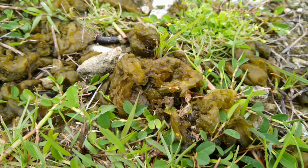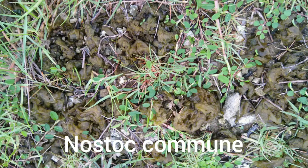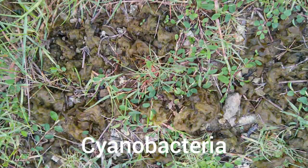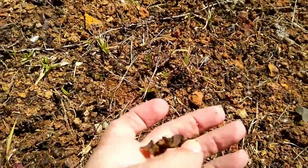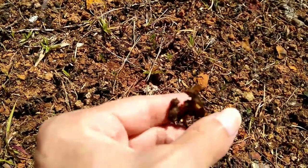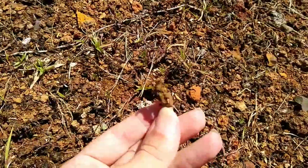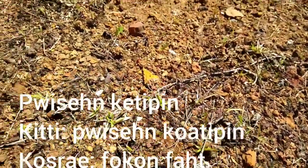Perhaps the most primitive plant of all is this Nostoc — Nostoc commune, it's called. This isn't a plant at all; this is cyanobacteria. Here we see it when it's wet — it turns into a green jelly. But when the sun comes out it dries out and looks like a little black layer on the ground. Here on Pohnpei that's known as puts in ketchup in, and in Kosrae I know it as a similar name.